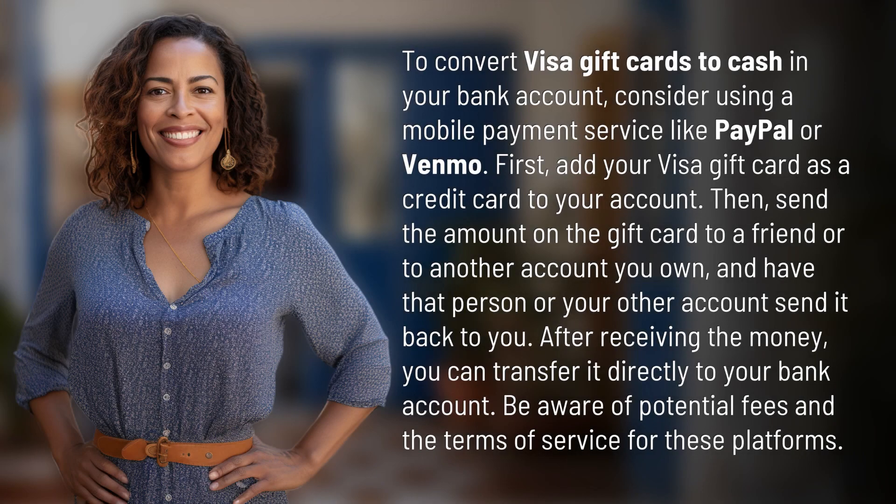To convert Visa gift cards to cash in your bank account, consider using a mobile payment service like PayPal or Venmo. First, add your Visa gift card as a credit card to your account. Then, send the amount on the gift card to a friend or to another account you own, and have that person or your other account send it back to you.